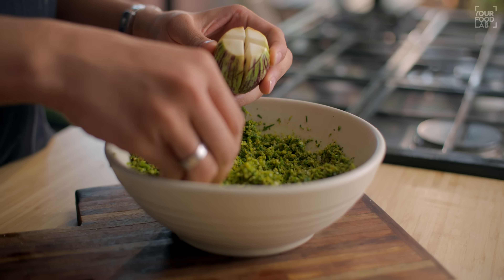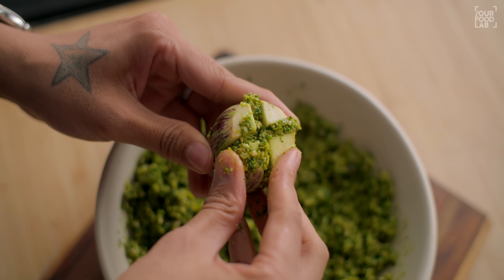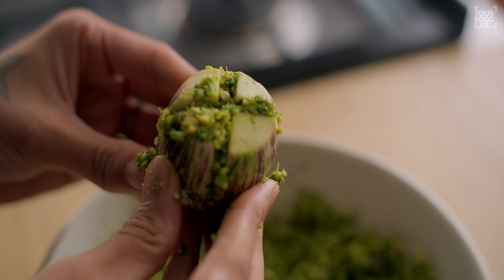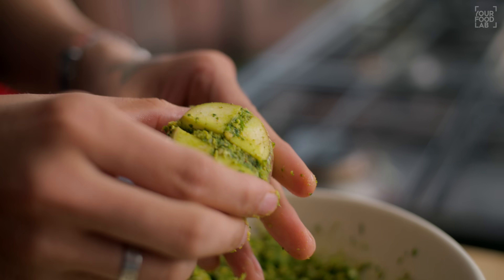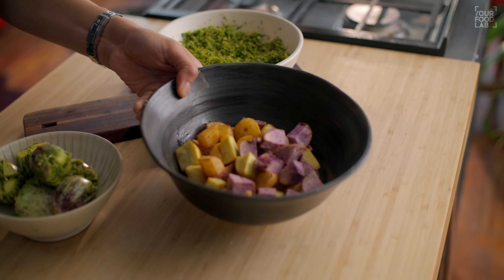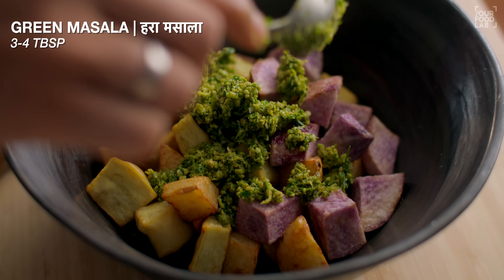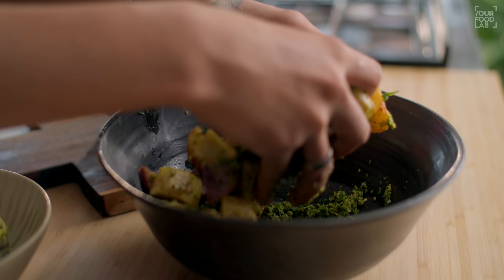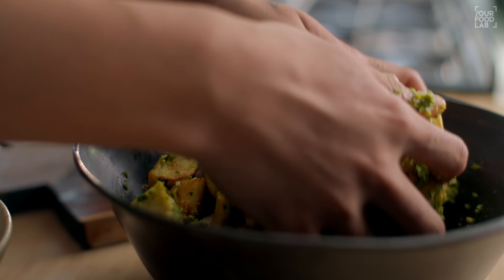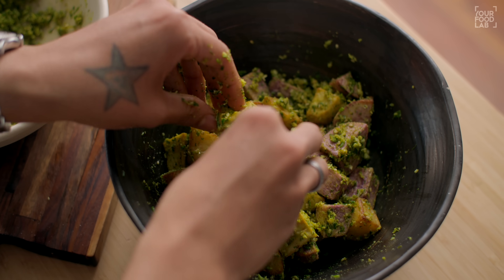Now stuff the slit brinjals with the prepared masala - fill the cross-cut sections with the green masala. Then coat the fried starchy vegetables - aloo, yam, and shakarkand - with the remaining green masala as well.